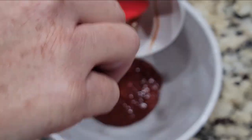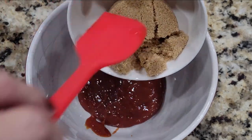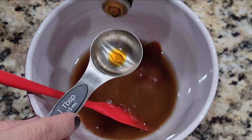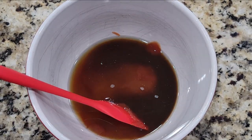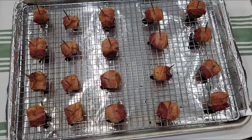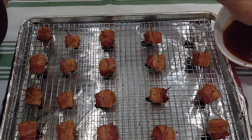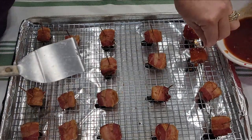Now, while they're rendering in the oven, I'm going to mix up my sauce. That consists of one-third cup ketchup, one-third cup brown sugar — I think you could use light or dark — one-third cup water, and one tablespoon of Worcestershire sauce. Mix that together well, and when the chestnuts come out of the oven, we're going to dip them in this sauce.